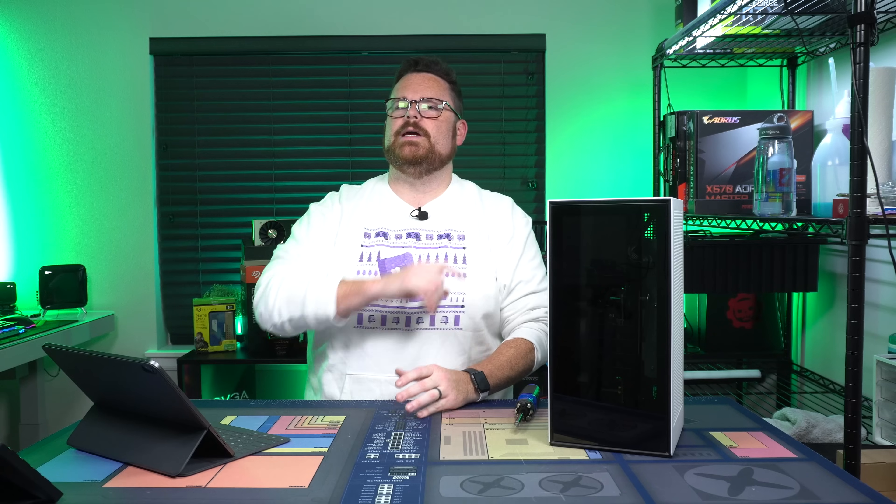What's up guys? So the NZXT H1 case had problems. Wouldn't you like to know how to fix it? Let's show you how to do it right now.